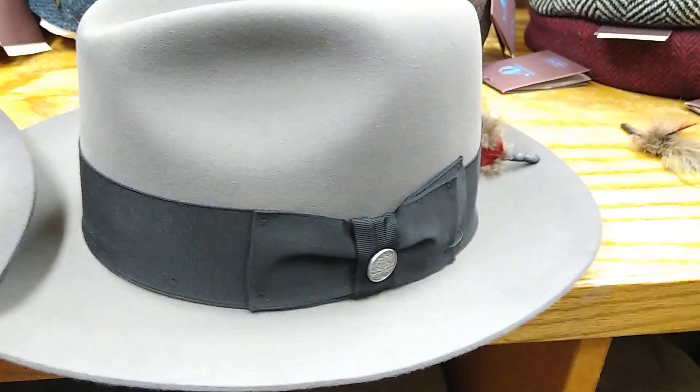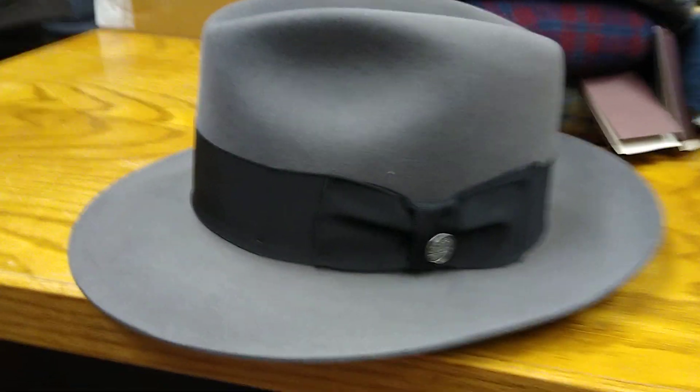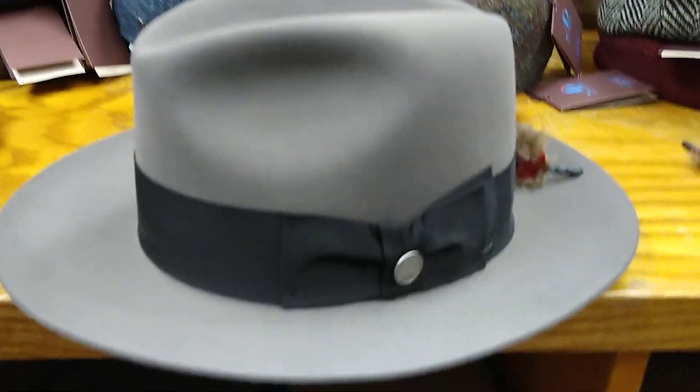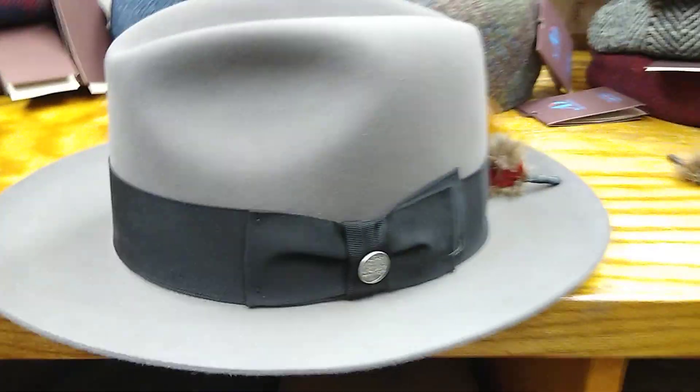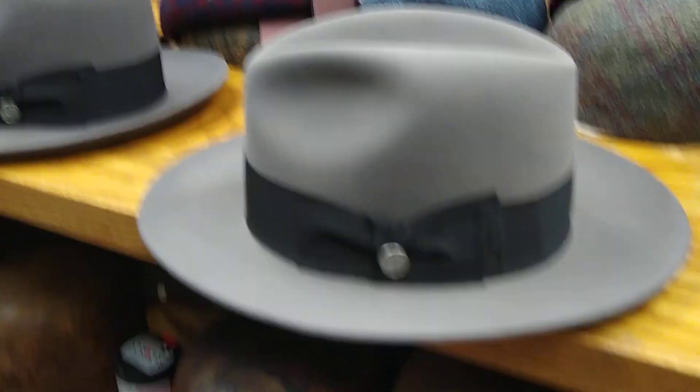Metropolitan wins the shootout, but it's $350, so you could get a couple of Temples at that price. Would you rather have two Temples, one in each color, or would you rather have just one Metropolitan? I'd pick the Metropolitan, but it's not an affordable hat — it's overly expensive.